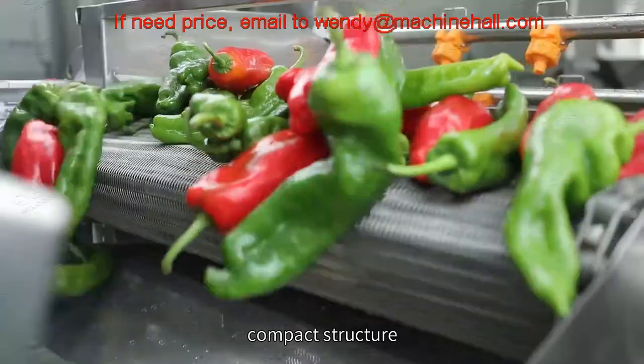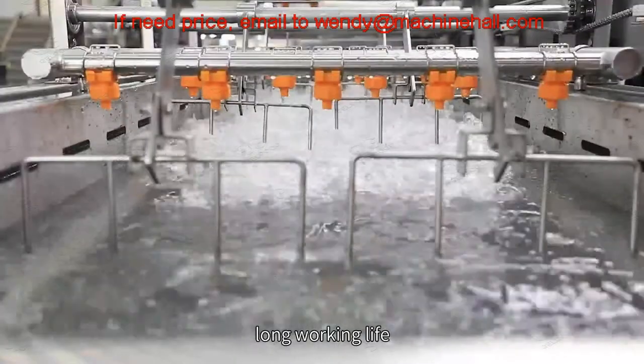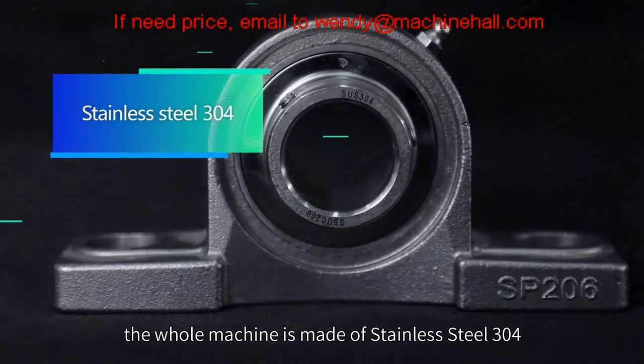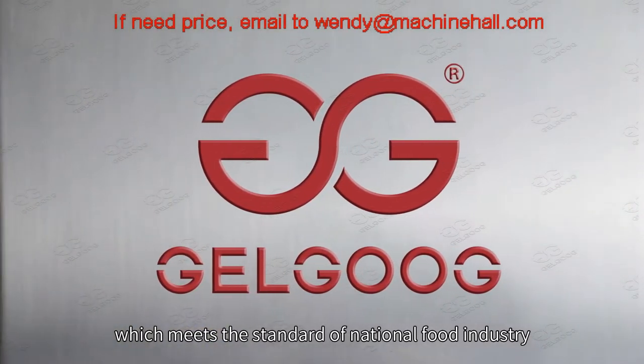The machine features stable working, compact structure, high automation, easy maintenance, and long working life. Except for the motor and bearings, the whole machine is made of stainless steel 304, which meets the standard of the national food industry.